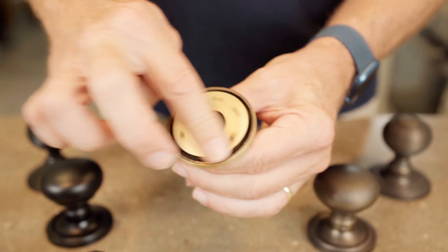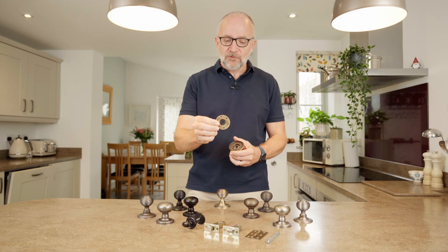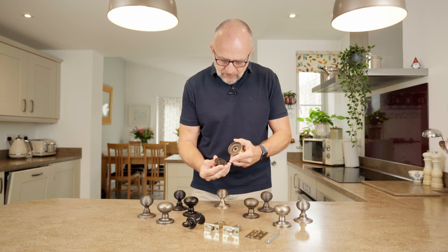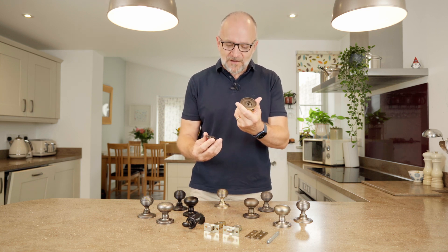It basically gets placed on the door with these little screws running outside, and then that's what the door itself actually fixes onto.